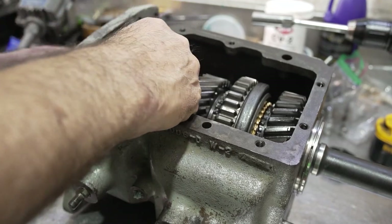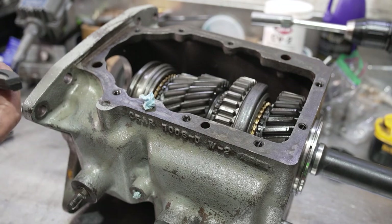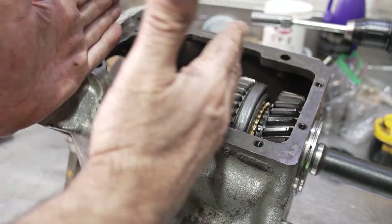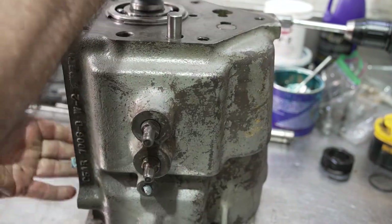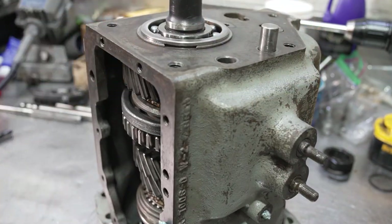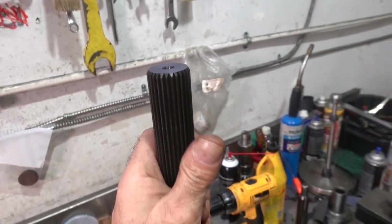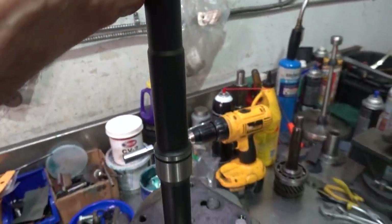With the input shaft gone, you can fish out the three-four fork. These forks don't look bad at all — top loader forks really don't wear as much as forks in other transmissions because they run on a rail and run straight. That's the advantage of the top loader design.